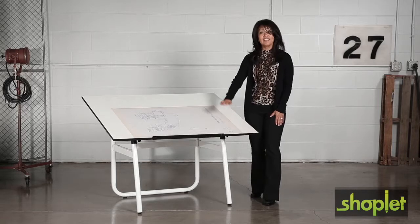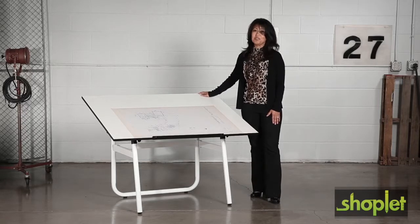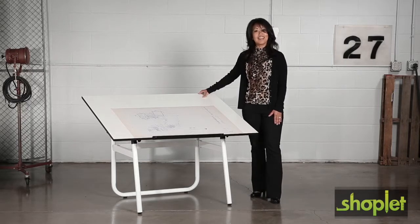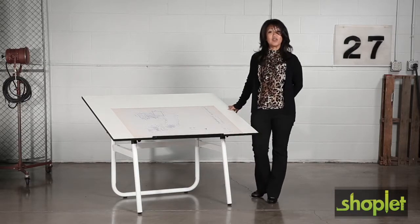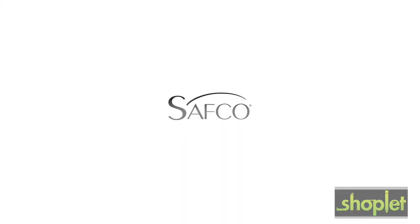It's ideal for drawing, stenciling, and finishing projects, so be sure to make this drawing table the next thing on your horizon. This has been another me moment. Please join us again to find out how Safeco can help you work hard and play harder.